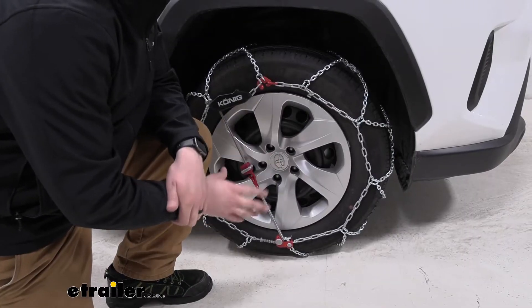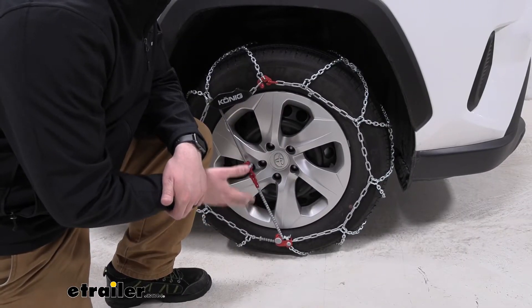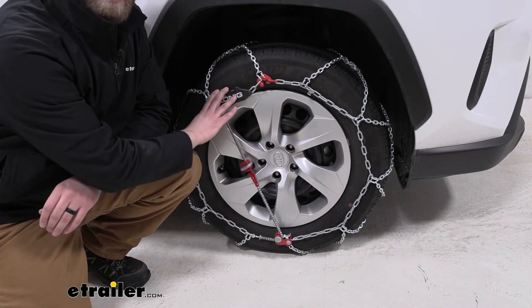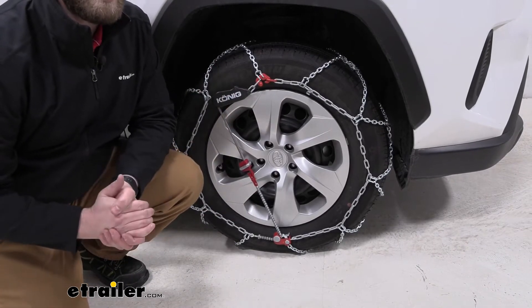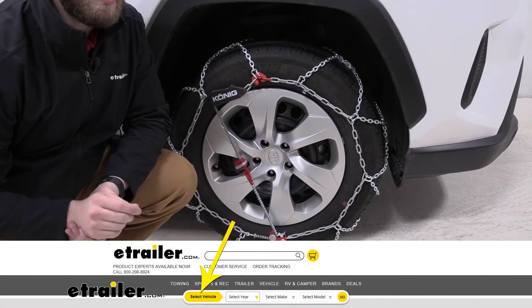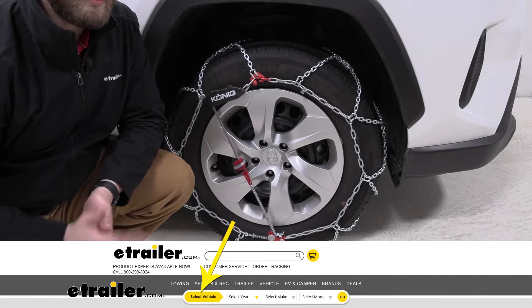On our RAV4, our tire size is 225, 65, 17. So that's what this tire chain fits. If you have a different tire size, I do recommend checking out our fit guide to make sure that the tire chains you choose are a correct fit for your tire.